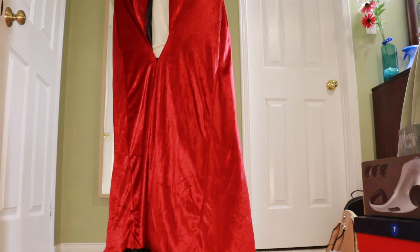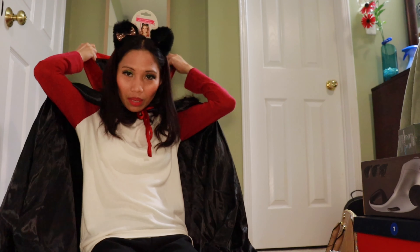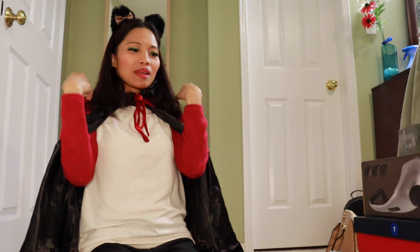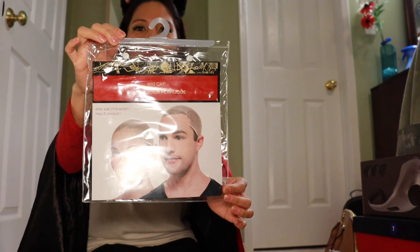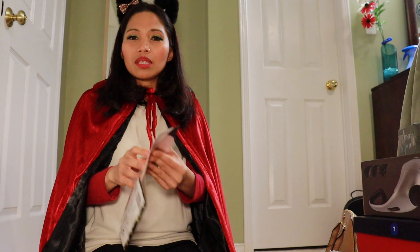Siyempre, malapit na ang Halloween Party kailangan natin bumili ng ating outfit. Gusto kong maging costume ay Red Riding Hood! Tingnan niyo guys, sobrang ganda. As in, reversible siya — Reversible Hocus Pocus cape. Bakitin natin kung gaano kahaba ito. OMG! Tara talaga ako sa Red Riding Hood! Ang haba-haba guys!